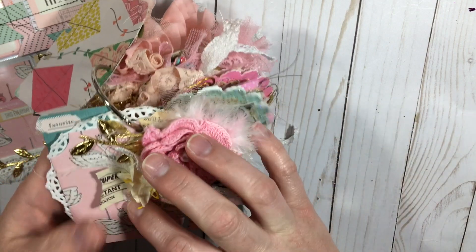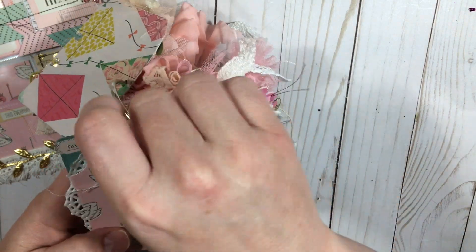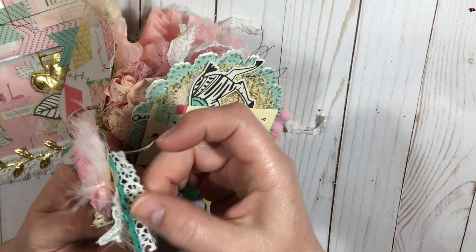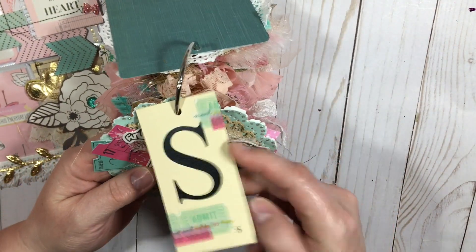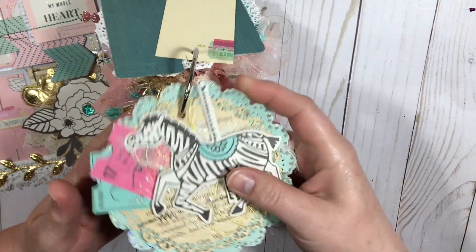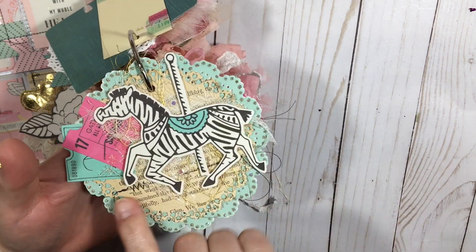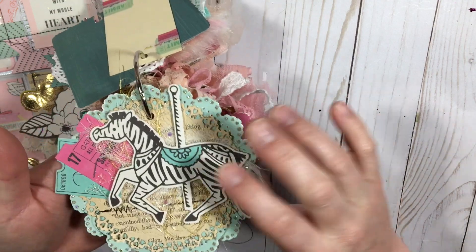This one also has a crocheted flower with a little bow, more cheesecloth and ribbon, vintage book paper off of a roll that I got from my swap with Tova Meyer. I did some feathers, more tulle, trim, fringe trim, and lace. This one says 'favorite.' I did an S for Sonia with just the Maggie Holmes washi tape. Then I took a doily from Michael's from the Martha Stewart line and die-cut another doily with my Sizzix, sewed them together, added more gold thread, and stapled some tickets on and stickled around.